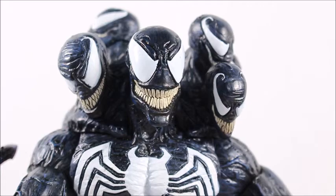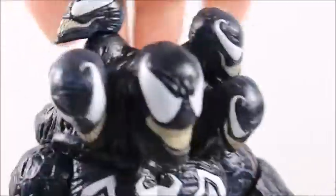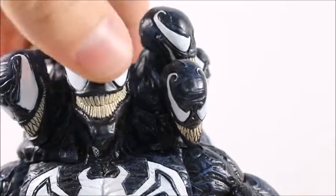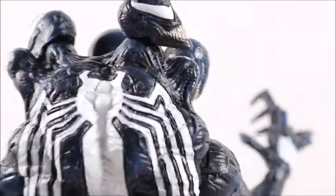Diving into the head sculpt — wow, that's all I got. Each of these little heads is on its own ball peg except for the back one. You get one, two, three... seven heads in total including the main one. They look pretty cool, front and back.